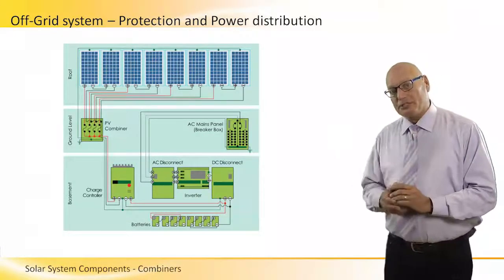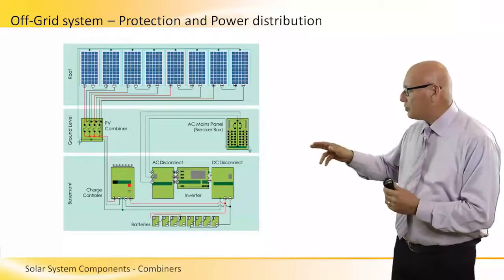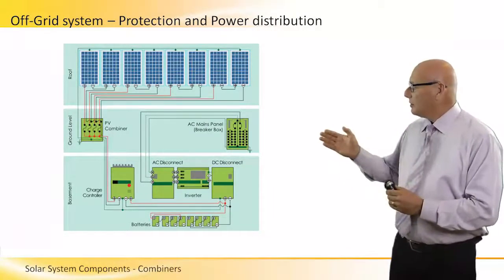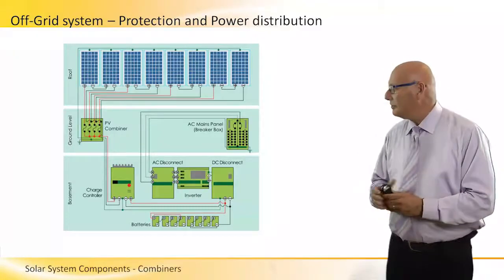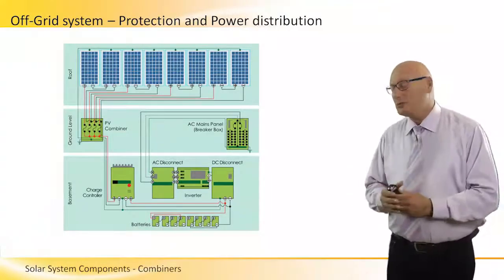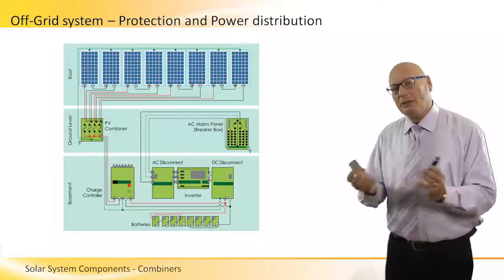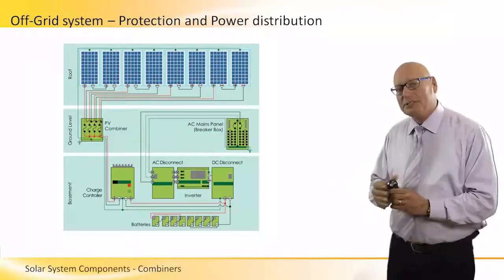From the combiner it goes to a charge controller — we are talking about an off-grid system. As discussed in previous sessions, the charge controller is connected to a battery bank at the bottom. The battery bank connects to a DC disconnect, which goes to the inverter. The other side of the inverter is the AC side, going to an AC distribution panel. Note that the inverter has two disconnect systems — one AC and one DC — and the DC comes from the DC disconnect which receives all DC from the battery.